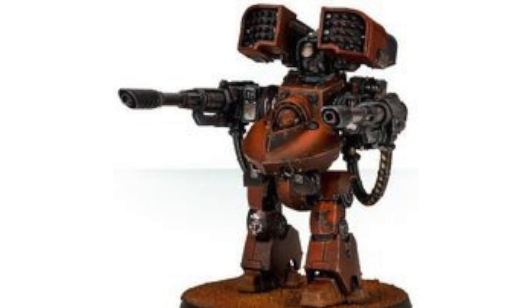The Deredeo pattern shares the Contemptor pattern system of defensive energy field generators inside of its armor plating, and it is powered by the enhanced automatic power core within. The Heliaco Targeting Array, Advanced Augury and sophisticated banks of combat cogitators allow the Deredeo to track and destroy even the swiftest targets with ease.